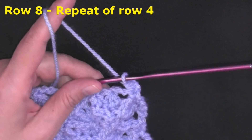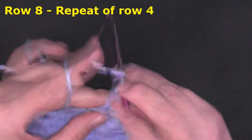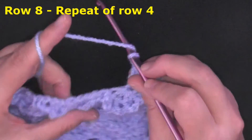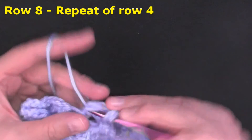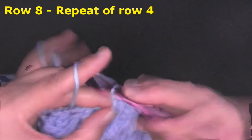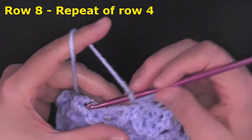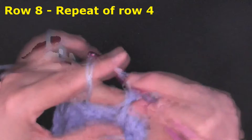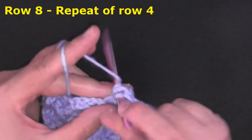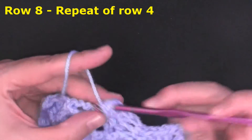For row five again: chain one and turn, single crochet in the beginning single crochet. In the first cluster, work three double crochets, chain three, three double crochets — a full cluster right off the bat tells you the next row will start with a half cluster. Single crochet in the single crochet, then repeat across — three double crochets, chain three, three double crochets in all your cluster stitches, and single crochet in each single crochet.